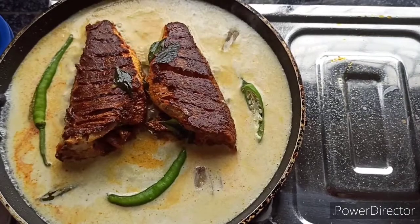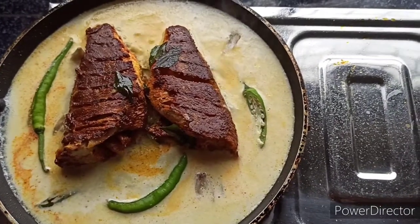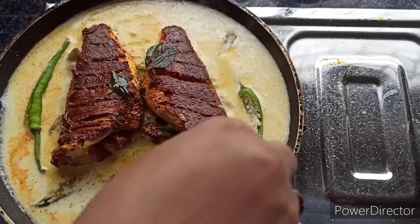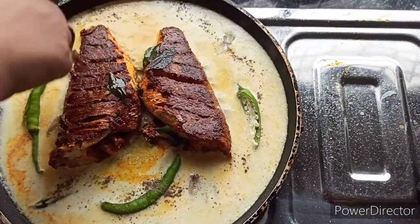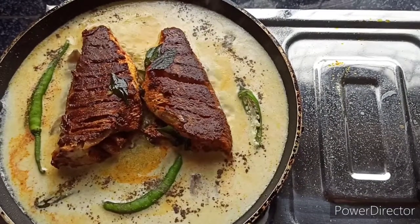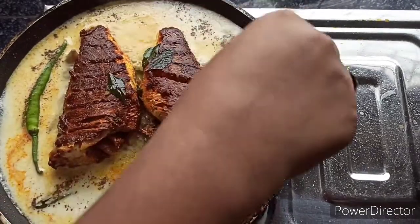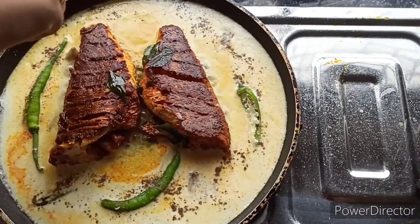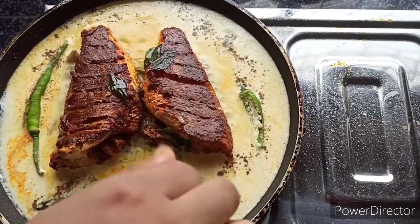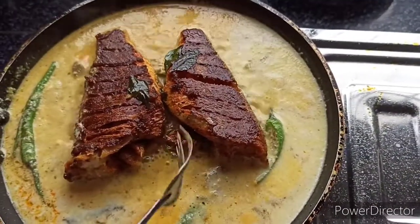Add a little bit of fresh coconut oil and mix with the coconut milk. Add the coconut milk. Now we will cook it the same way.